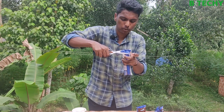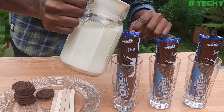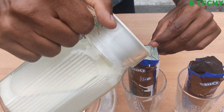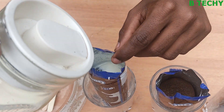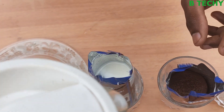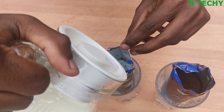We have to put the biscuit on this. We have to put the biscuit on the back end. We have to add a little bit of our food. We are going to add some of our food. We will add some of our food.